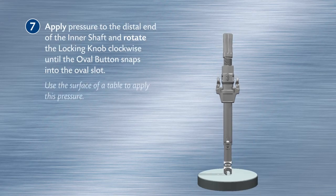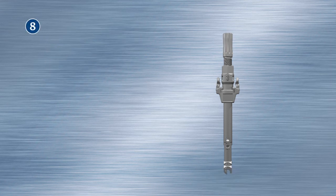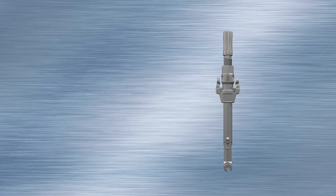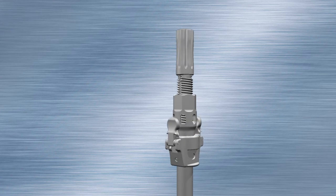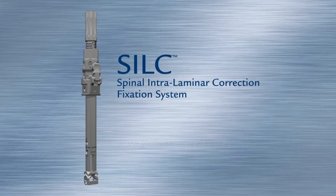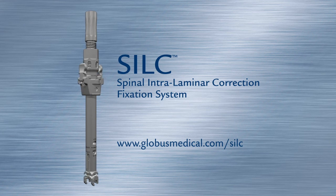Use the surface of a table to apply this pressure. Rotate the locking knob through all three positions — load, lock, and release — to confirm the tensioner functions properly. The implant loading jaw should travel up and down.